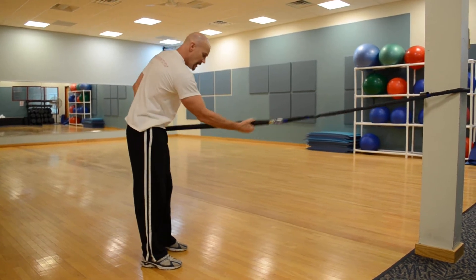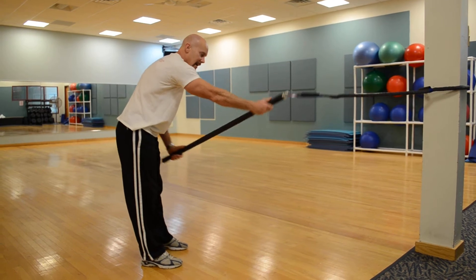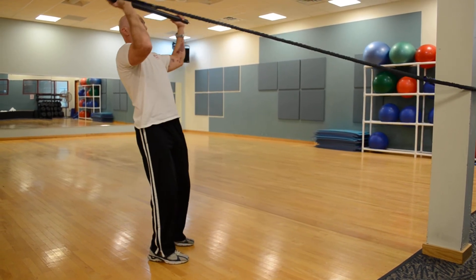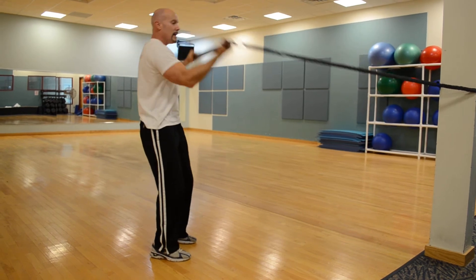Next one is a bicep curl. Front palm facing up, back palm facing down. Squat, twist the bar, and curl to your forehead. Deep squat, little twist, curl. Do both sides.